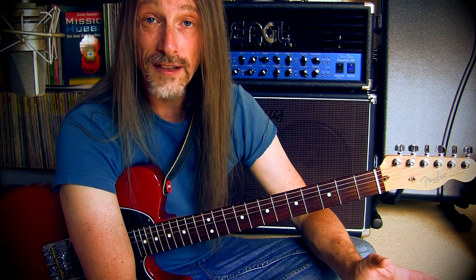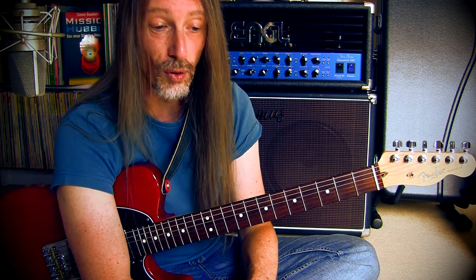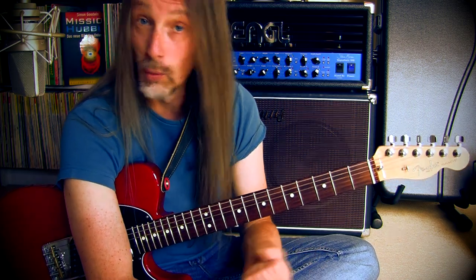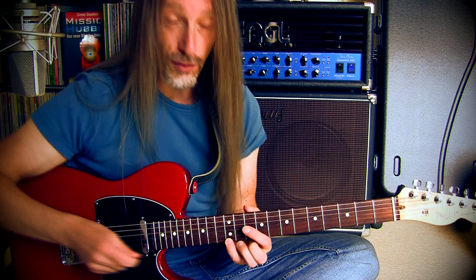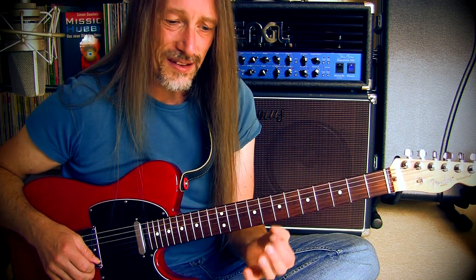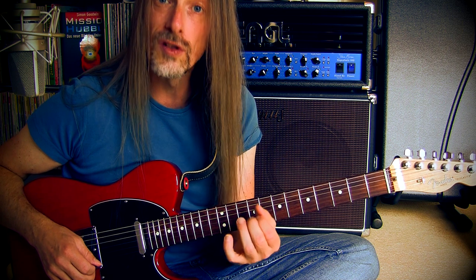I use the chromatic scale for the lick, so it has no special key — you can play it everywhere on the fretboard, whatever you want, it works. In this video I started on the E on the high E string at the 12th fret, and the chromatic scale pattern I use goes like this. It's four notes per string.